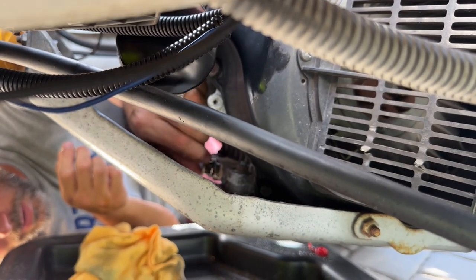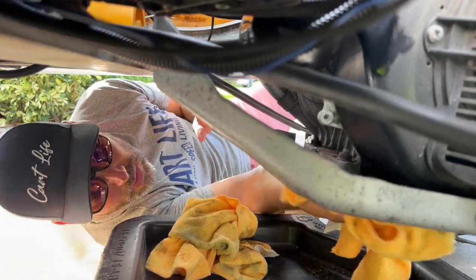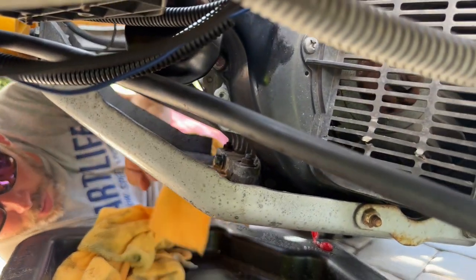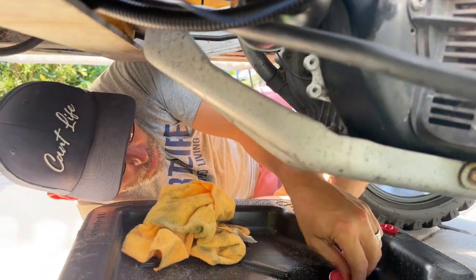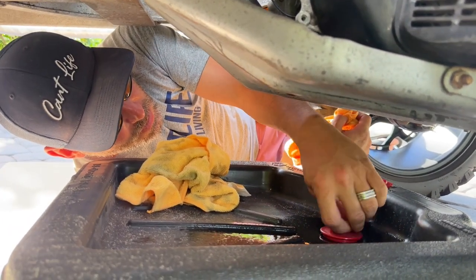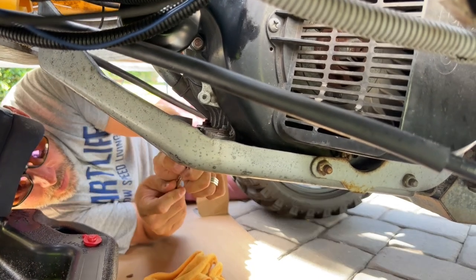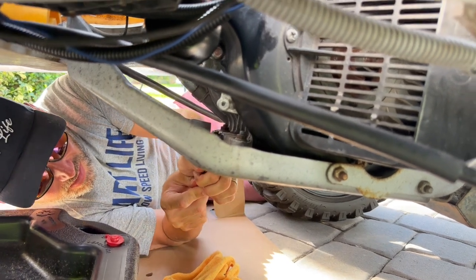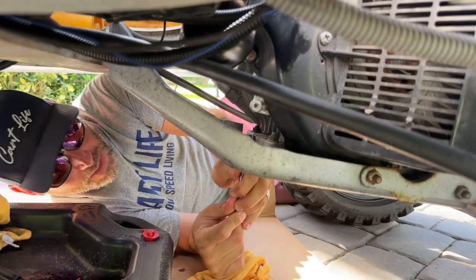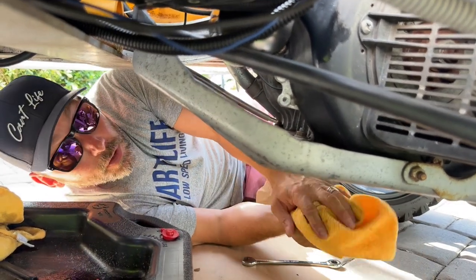Just reach up here, get it in hand-tight. Clean up any oil residue from the filter or from pulling the plug. You can close up the air holes on this catch pan — this thing's awesome. Got no oil drips anywhere. Tighten it up. There's probably a torque spec on it, but who torque specs the plug on the oil? Nobody I know. We're ready to fill it up with oil now.